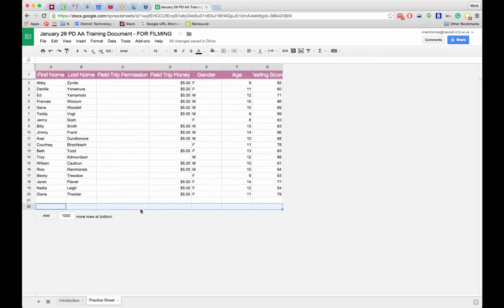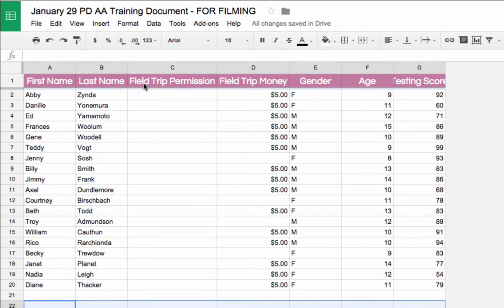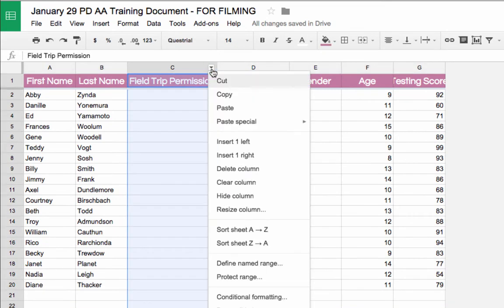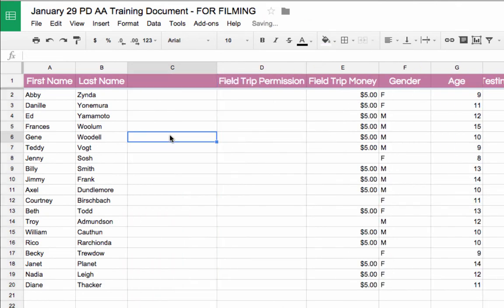Now let's look at how to add columns and rows. Let's say I want to add a column between Last Name and Field Trip Permission. I can select the column, use the little drop-down arrow, and insert a column to the left. Now it's ready to be named and filled with data.